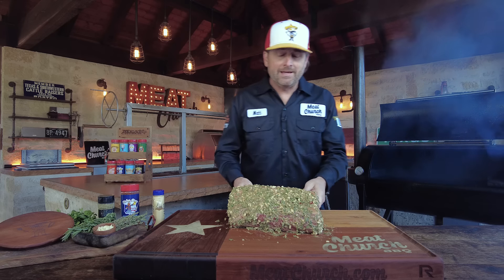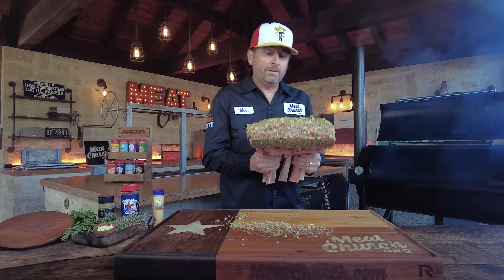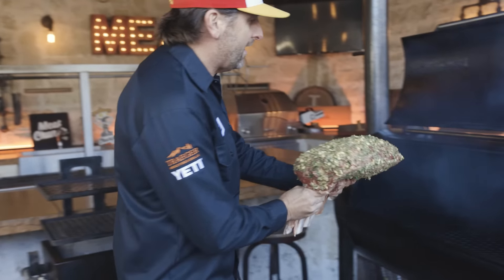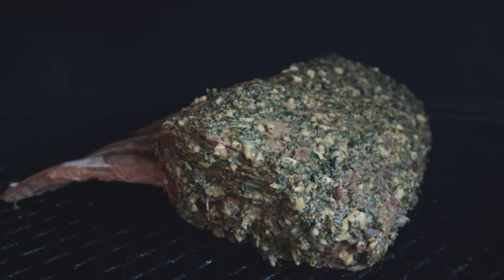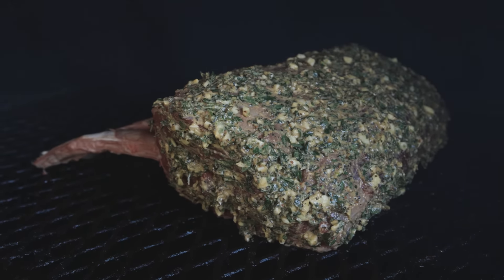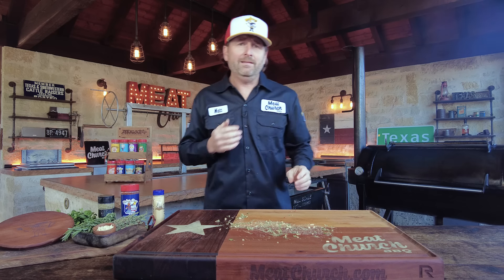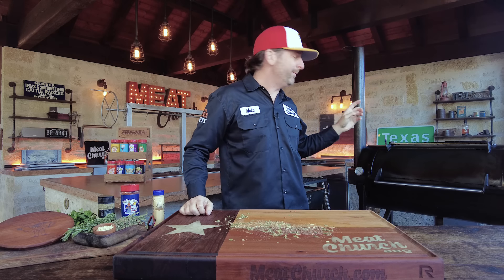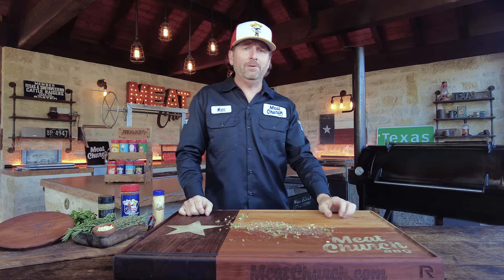Not sure how long this one's going to take since it's a big one. We're not going to baste it or do anything to it. I'm going to face the meat towards the fire right in the middle so it cooks nice and even. We're shooting for about 120 degrees internal temperature, and when we get there we'll be back.